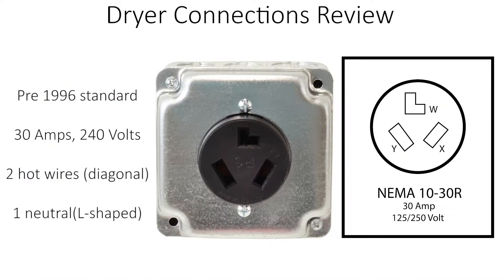Homes and dryers built before 1996 will most likely have a NEMA 10-30 outlet or plug. These power connections are 30 amps, 240 volts with three prongs as you can see. The two hot wires run through the two diagonal prongs while the neutral wire runs through the L-shaped prong.